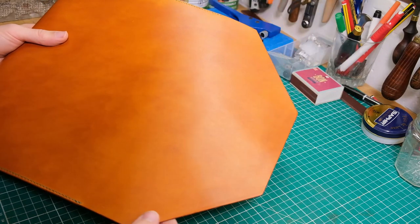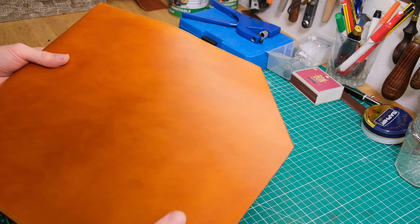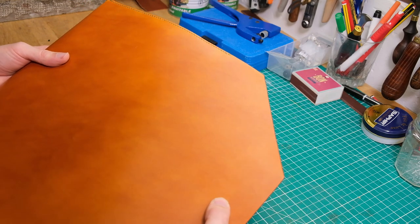The final part is to go ahead and give it a nice edge crease all around to make it look more finished, and add in that final attachment piece.